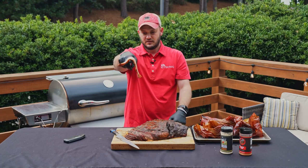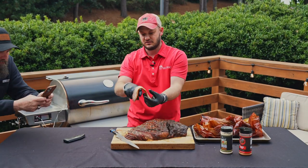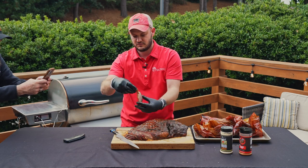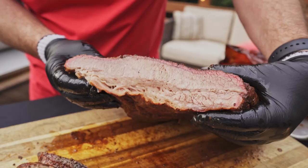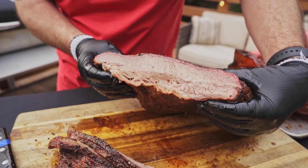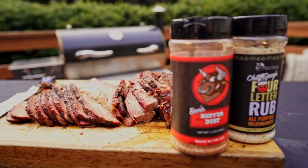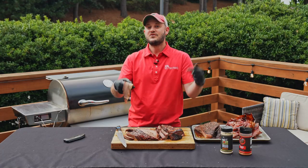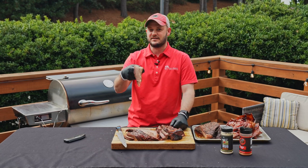That's what you want right there — when your brisket dances, that's the good good. You can twist it up, it doesn't break, and then the pull test — give a little tug. There you have it: Brisket 101. If you guys want more amazing recipes and videos like this, make sure you check out rectech.com. See you at the REC TEC!